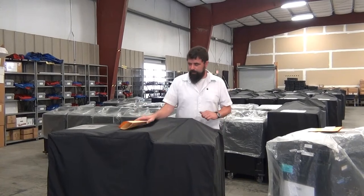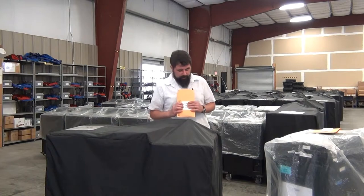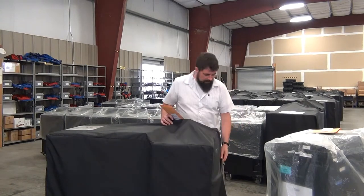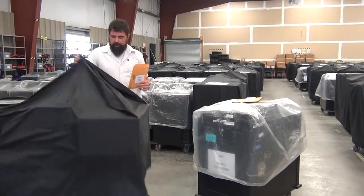Regardless of the machine, before you start out in the morning you're going to need to find your pouch. That's going to have the town, district, and poll site label that matches the label on the front of your machine. Then go ahead and uncover your machine.